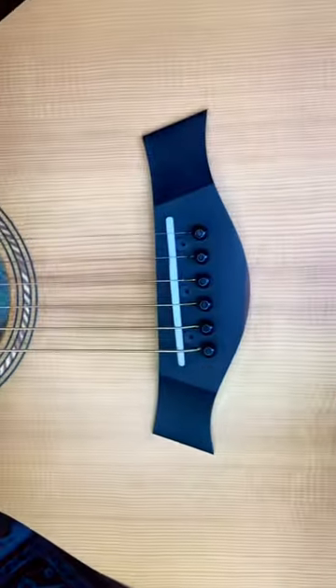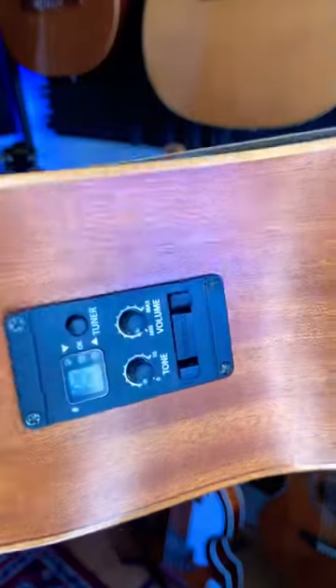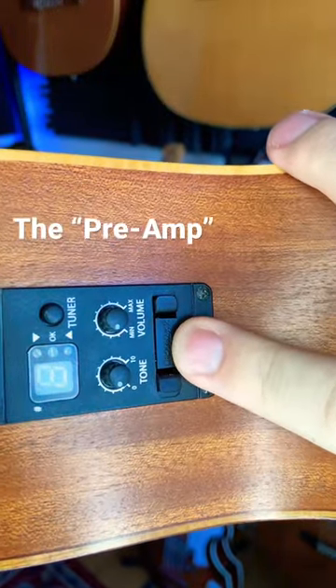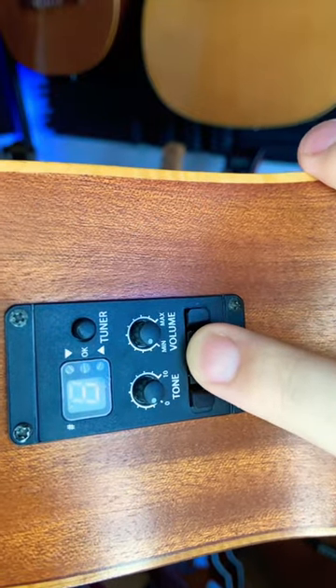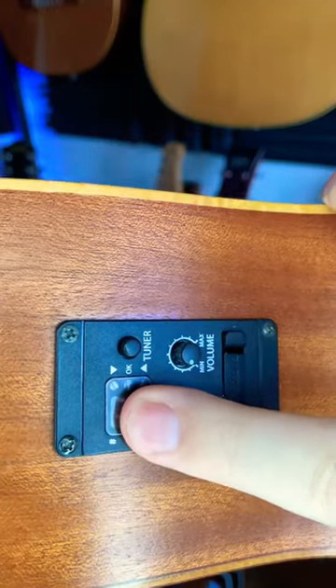Now it looks just like a regular acoustic guitar, but if you look at the side here, you can see that there's a little electronics panel. This is the thing that makes this an acoustic electric guitar. It has a little battery right here, volume and tone controls, and a little tuner.